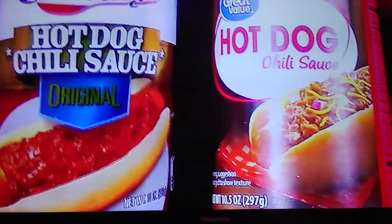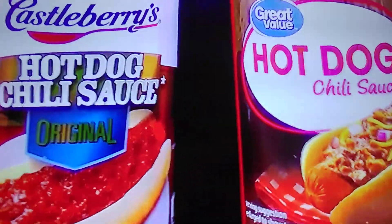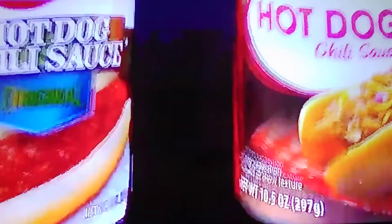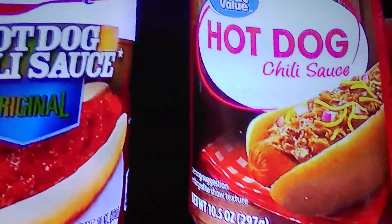Castleberry's is my favorite hot dog sauce, but I'm always willing to find something better or something just as good. I don't know if Walmart's going to do that or not, but I'm willing to try it. So this is going to be interesting — trying the Walmart's Great Value hot dog chili sauce compared to my current favorite, Castleberry's Hot Dog Chili Sauce.